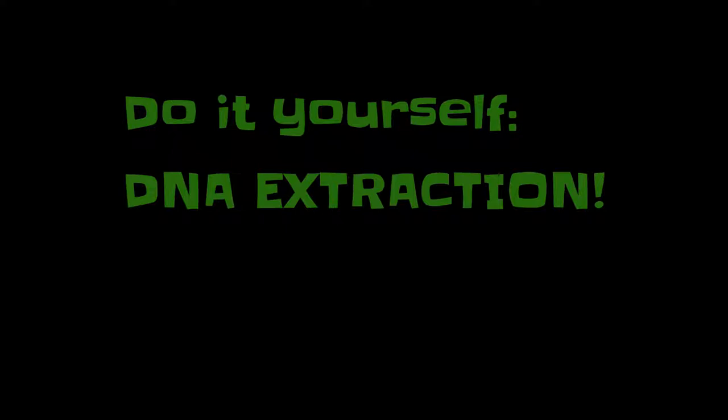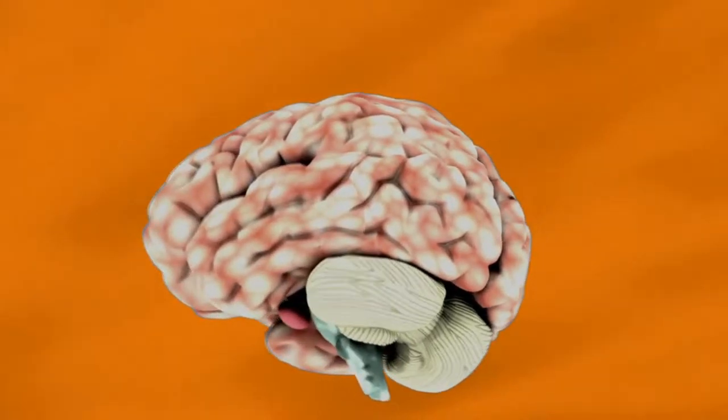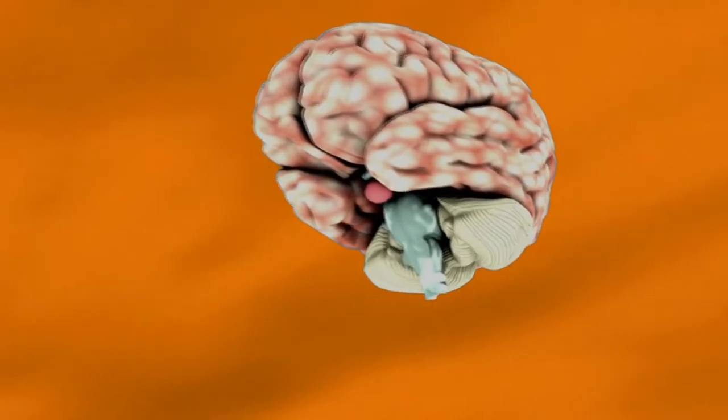A do-it-yourself DNA extraction. How's that you ask? That sounds kind of tricky. Well, all you really need is this thing here, because a lot of people have been using it for a long time before you to do a lot of great things. It's the sharpest tool in existence, don't you know?